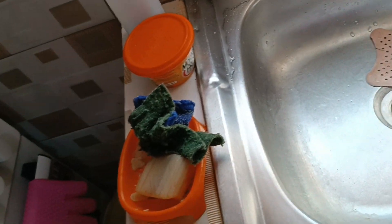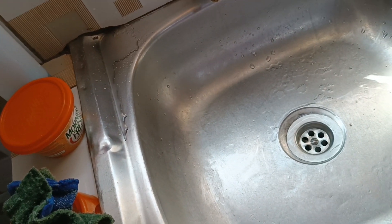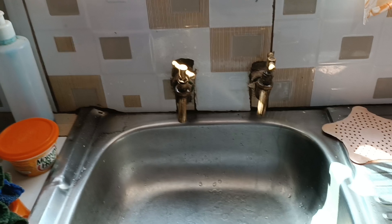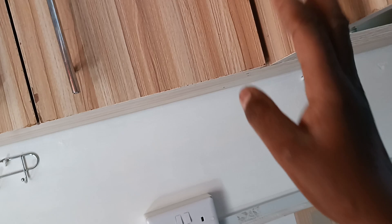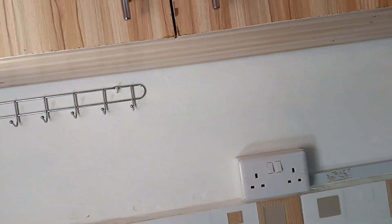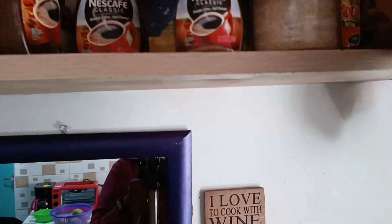So the sink is clean, you can see. This cloth is usually here to catch any dust or food waste. What I want to do is get my vinegar bottle — my white vinegar — where is it? It should be somewhere over here at the back.